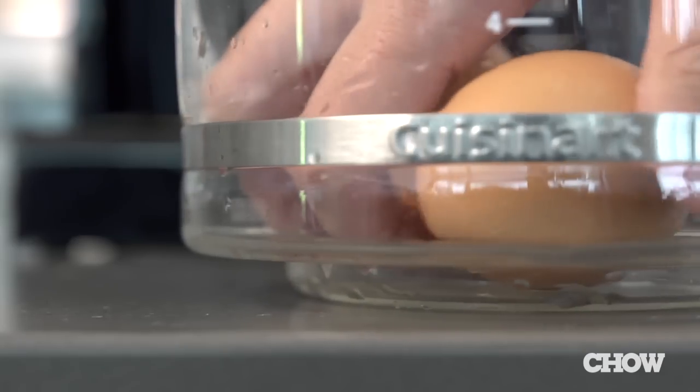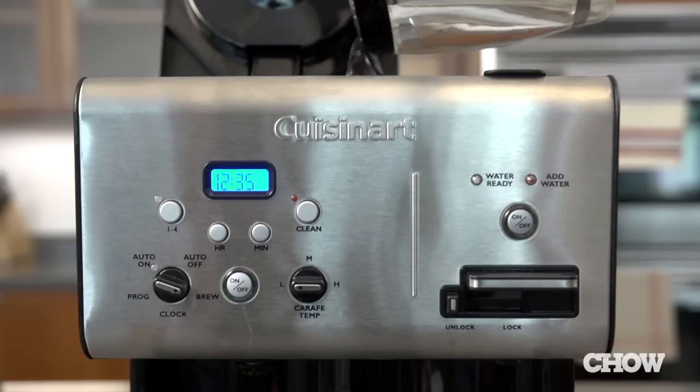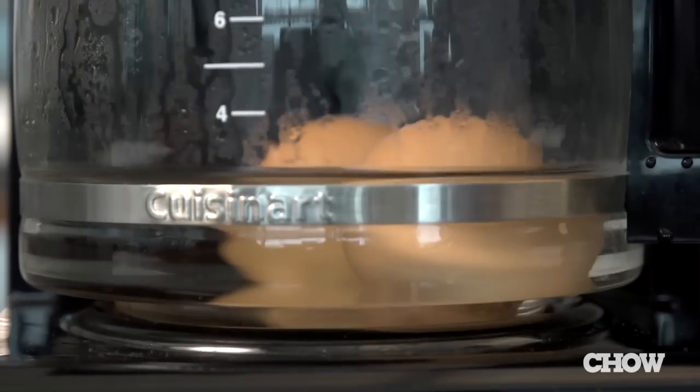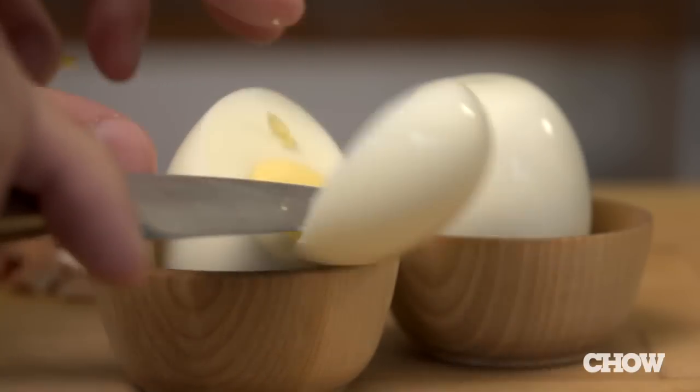Next in the breakfast lineup is hard-boiled eggs. Place two large eggs in the coffee pot, then pour enough water in the reservoir so that the eggs will end up fully covered. In this large machine, that's about six cups. Press the brew button and start timing once the water completely covers the eggs. Let them sit around 15 minutes for soft-boiled and 30 minutes for hard-boiled.